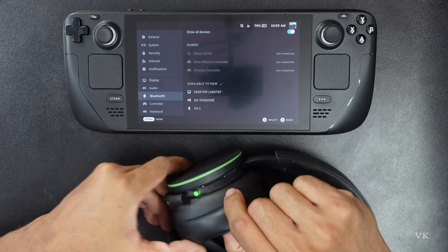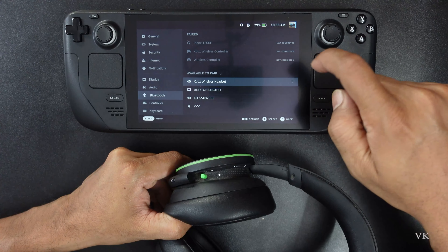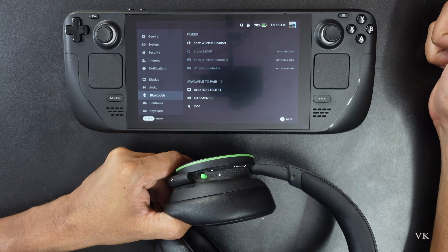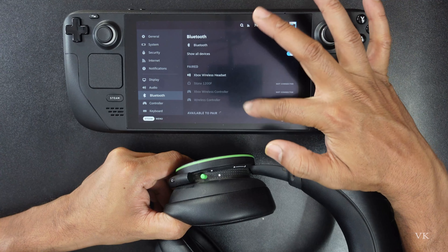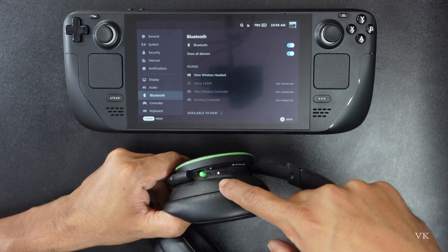Once it's connected, this light will be stable. Super, it's connected! You can see the light is now stable.